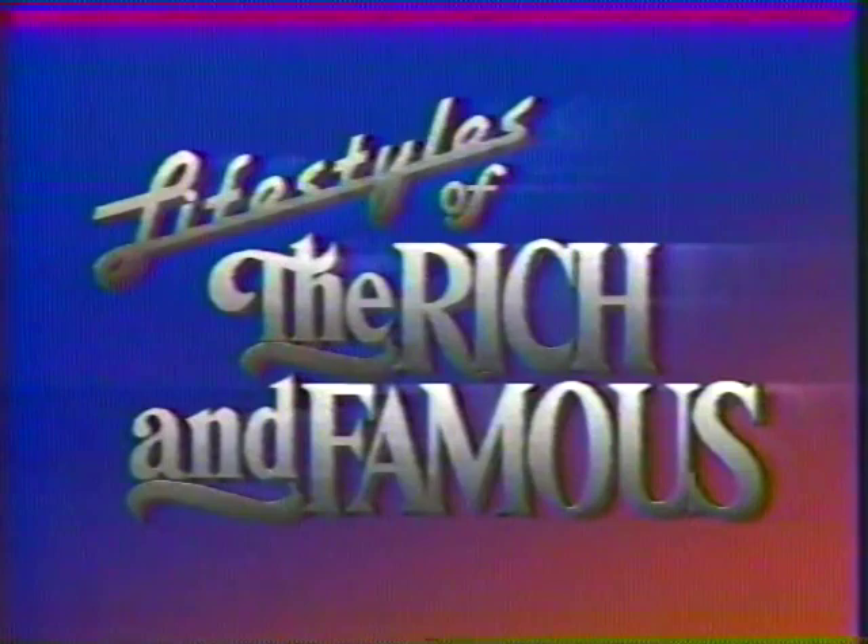Thank you for joining us. I'm Robin Leach — with champagne wishes and caviar dreams, we all look forward to being with you on the next edition of Lifestyles of the Rich and Famous.